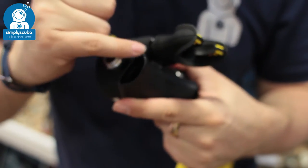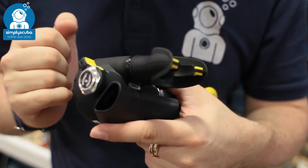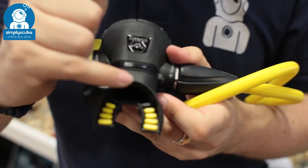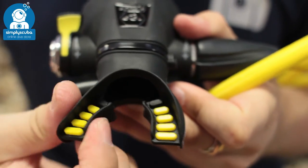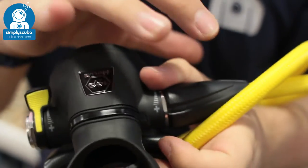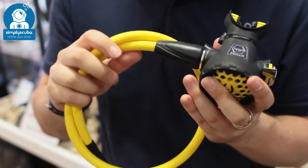You've got a nice large bubble deflector on the side, so the bubbles are going to come out away from your face. You've got an orthodontic mouthpiece on it as well, so it's nice and comfortable to have in your mouth. And it comes as standard with a braided hose — a nice bright yellow so you can easily see it as an alternate.